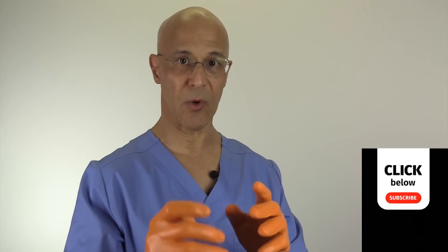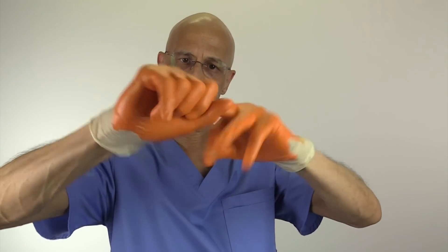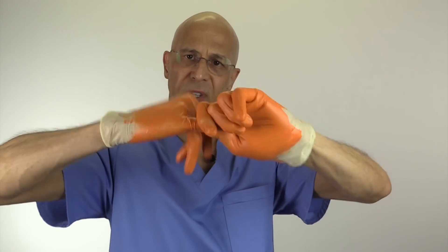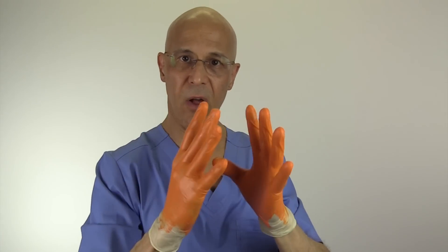A good habit to get into is that while washing your hands with soap, go around each finger and the nails in a little circular motion — it takes maybe five or six seconds. Therefore, you can get all underneath your fingernails as well.